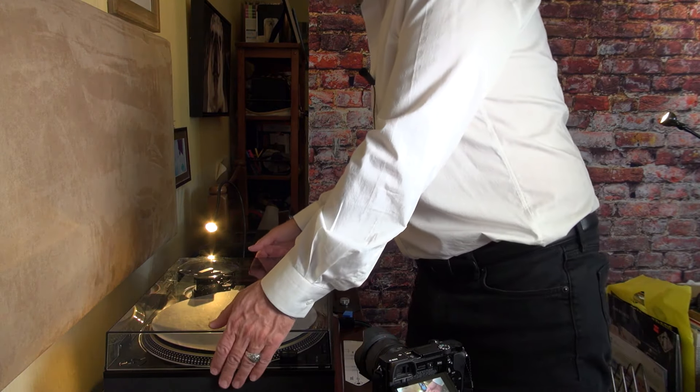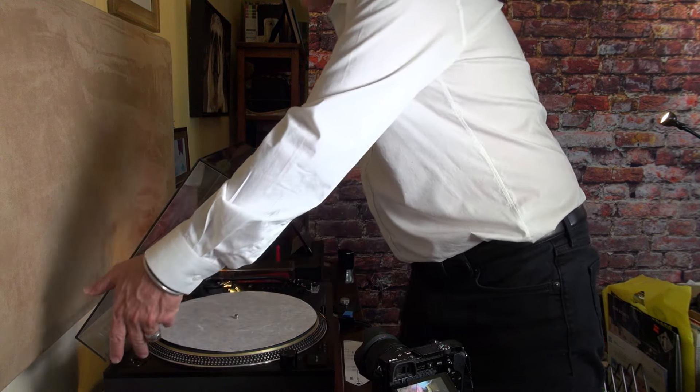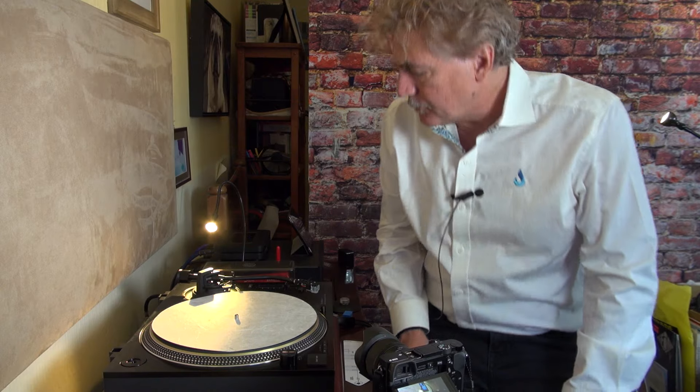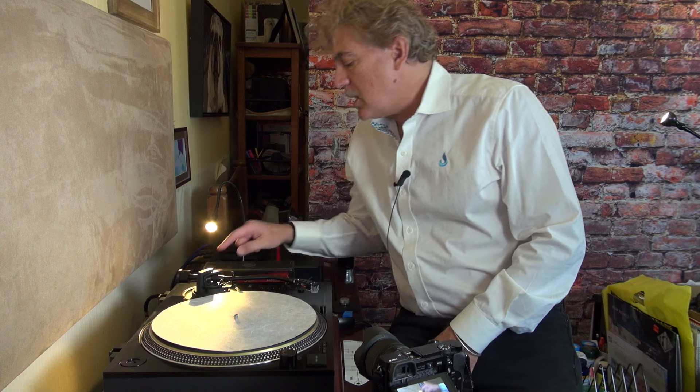The way you take the dust cover off is you lift it up like that, and then you go straight up. So this is supposed to be zero — I put the anti-skate thing on zero, which is what I just did.